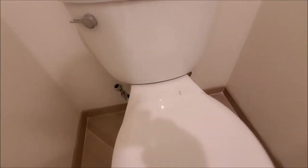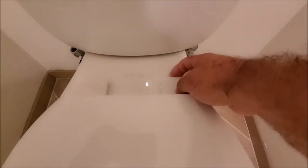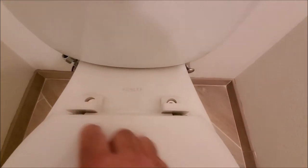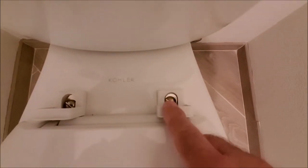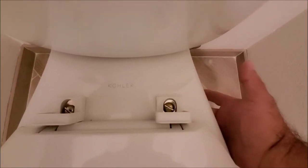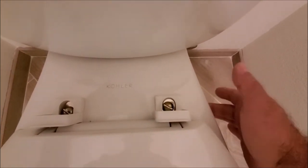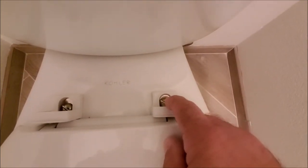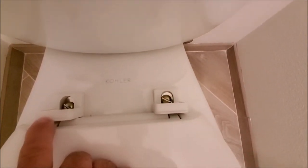The next step is we're gonna remove the toilet seat. We're gonna go ahead and lift up on this — yours might be a little bit different. You're gonna take a flat blade screwdriver and turn these counterclockwise. There will be a nut on the underneath side, so you'll hold back the nut and turn these counterclockwise to remove the toilet seat.